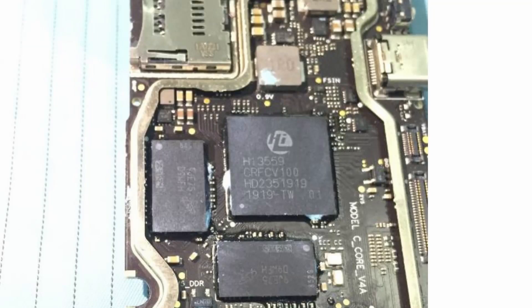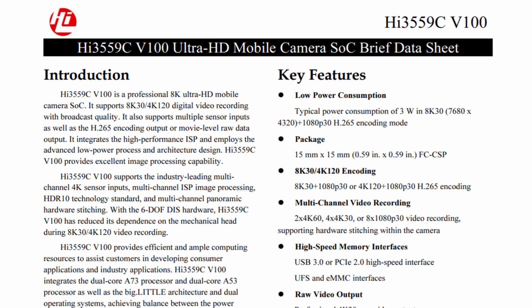Because this drone is nearly in production, FCC data is up and you can look at internal images, which has yielded some interesting information. The Evo 2 appears to have dropped the Ambarella H2 SoC and moved to the HI3559C by a completely different company. This is a new SoC that is 8K capable and allows the Evo 2 to handle the data coming from this Sony sensor. It does allow up to 120 megabits per second data rate, though that appears to be variable and won't necessarily be 120 megabits all of the time.